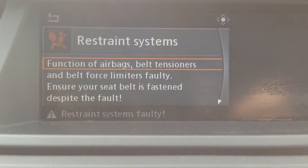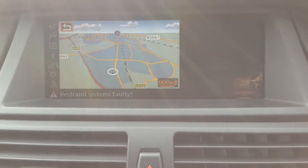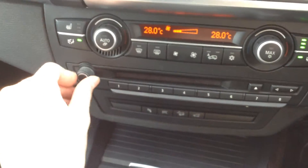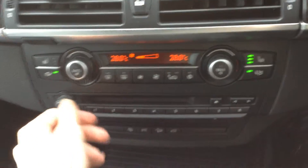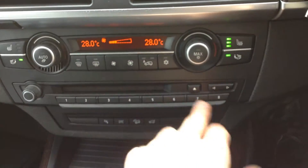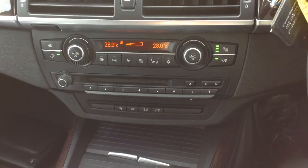Apart from that, you've got your radio and navigation which work perfectly fine — as you can see, there's the nav. If we just go over to the radio, nothing at all wrong with the sound. It has got the loudspeaker system inside. Blowers work fine. Air conditioning comes on lovely and cold. And you've also got heated seats in the vehicle, which work perfectly fine.